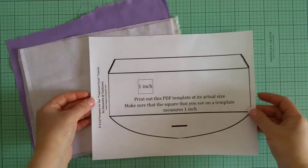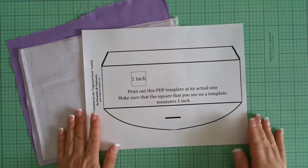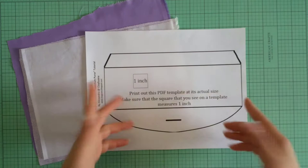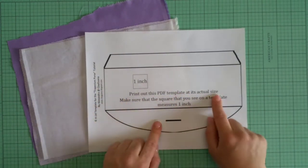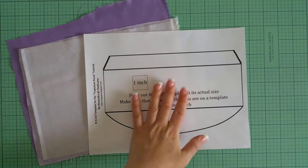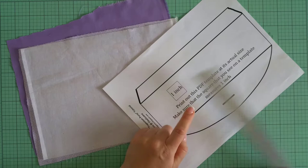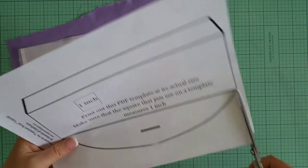Now let's work on the fabric flap. First of all, you will get together with all the materials of the tutorial, including this template for the flap that we are going to create. Print it out at its actual size, and to make sure it's the correct size, measure that the square on the template really measures one square inch. Then cut the template out.